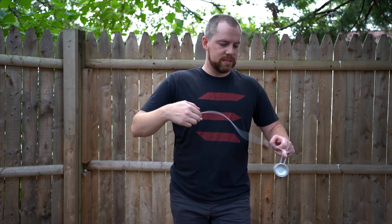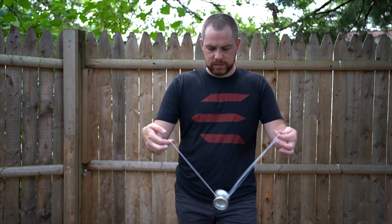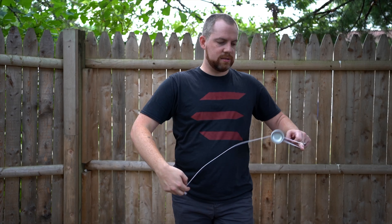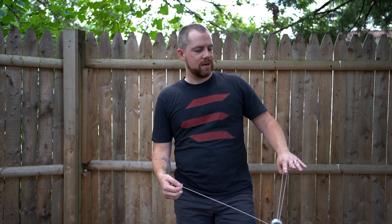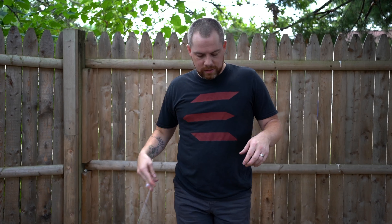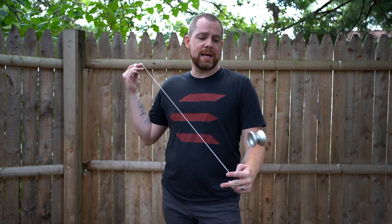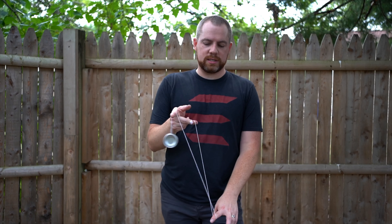Let's go ahead and prove some of those qualities by throwing some standard tricks. I just did a couple of wraps — that's four — and I don't feel like it's losing any spin time. I did three-under, so that gap is really solid. Nice and wide too; something like Eli Hops is going to be good for it. Binds are really solid. Spin times are really, really good as well. It's a nice full-size yoyo. I forgot to mention that it's constructed of 7068 aluminum, so it's fairly dense aluminum — not your standard 6061.